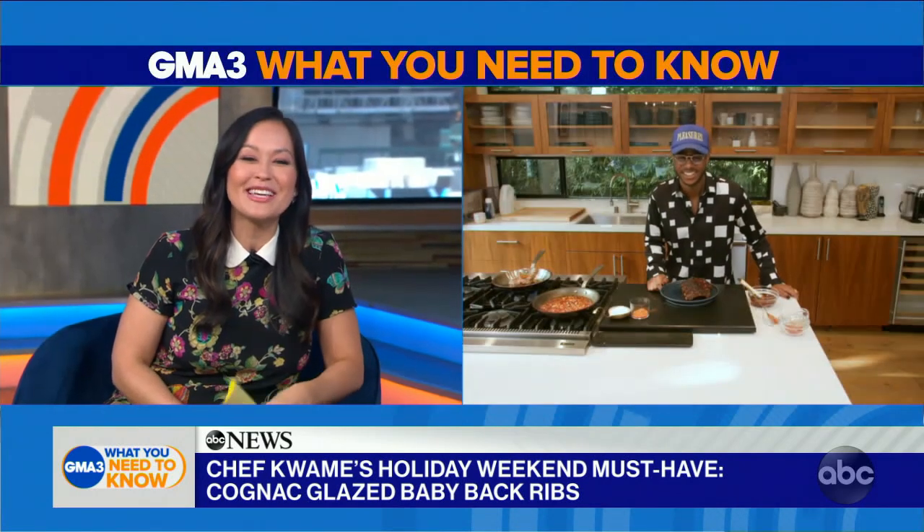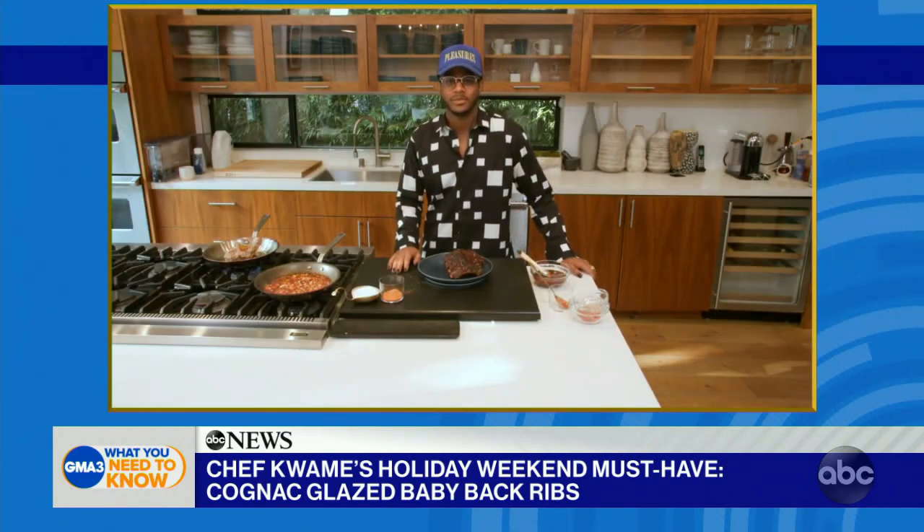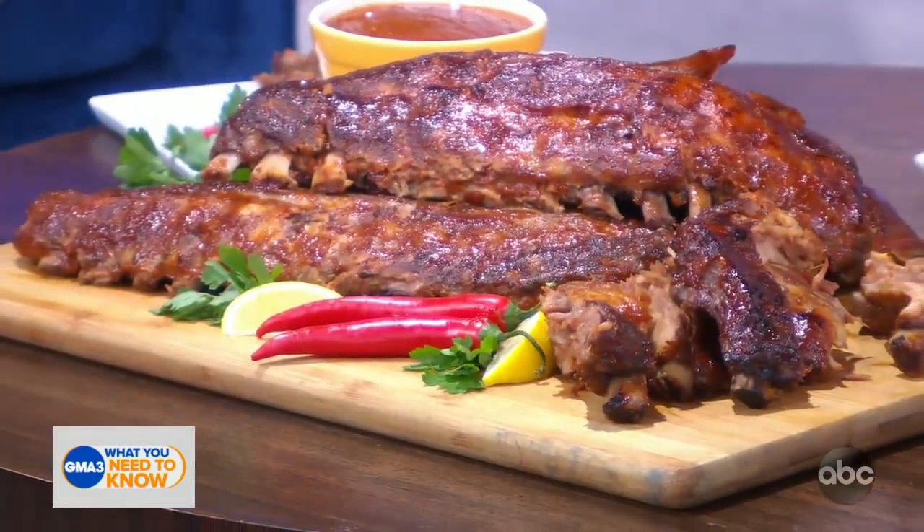Chef Kwame Onwachi, thank you so much for being with us this season. Top Chef Season 18 finale airs this Thursday on Bravo. Looks delicious — this is tempting to me even though I'm plant-based now.